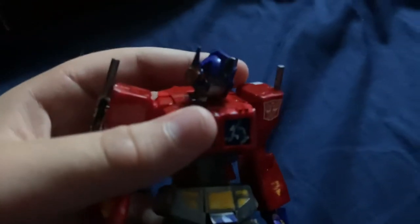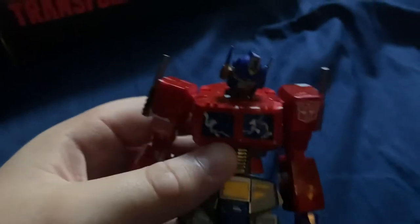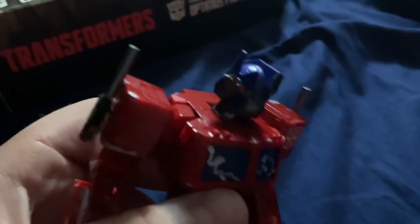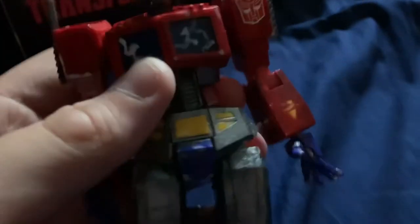I'm pretty proud of how it turned out. Let me see if the camera can focus a little more. The room I'm in is really dark right now, so you might not be able to see very well.